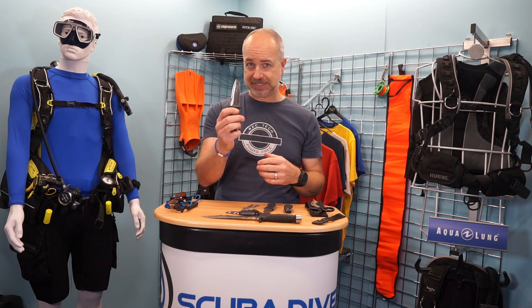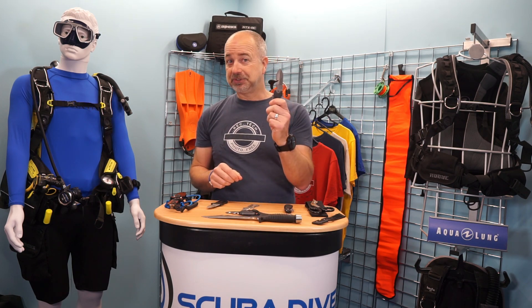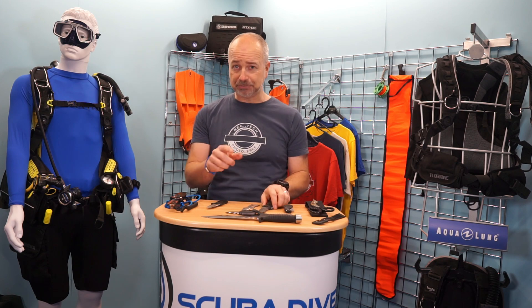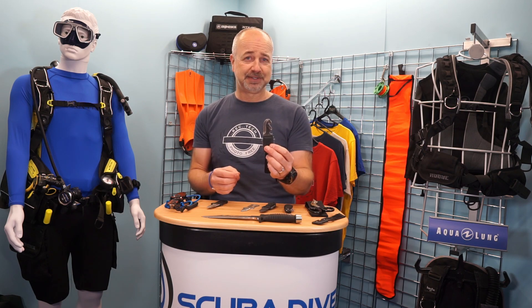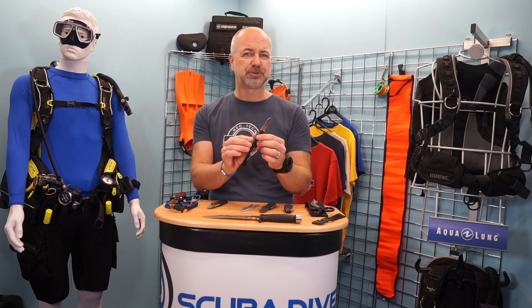The material dive knives are made from has moved on as well. Most are still constructed with a stainless steel blade, like this one, and as long as they are well-rinsed with fresh water and given a light coating of oil, they will last for many, many years. A more expensive option, because it doesn't react to salt water, is titanium. You will pay more, but the blade will look just the same 20 years down the line. Some BCD knives are downright tiny yet manage to incorporate all the features you want. These mini knives from Aqualung work really well, but I do find them a bit awkward in cold water when wearing thick gloves. Find something that works for you and you are good to go.